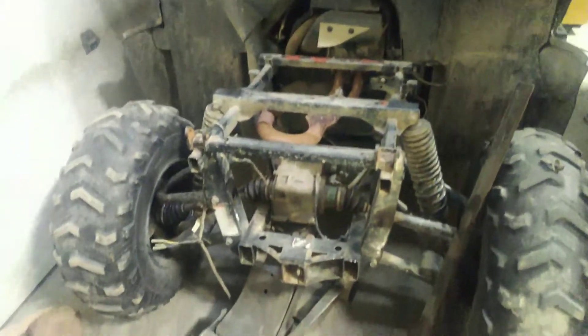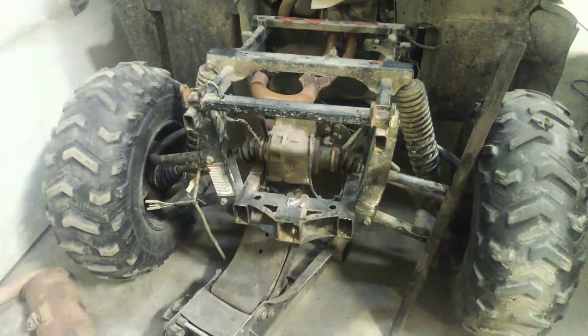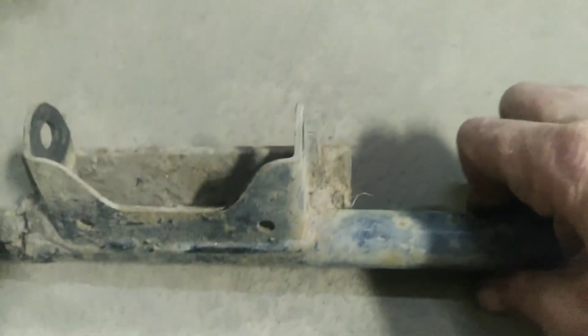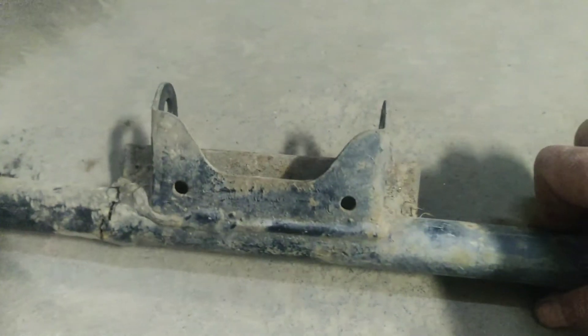Okay, I should quit messing around with the camera. This one here is just an easy fab job — I'm basically just gonna rebuild this little guy, it'll just take me a few minutes.